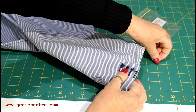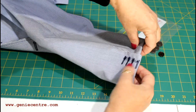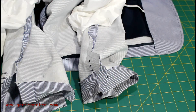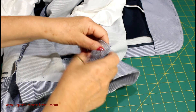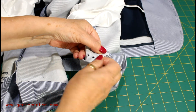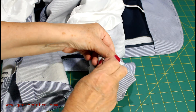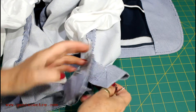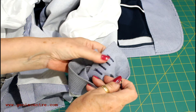Remove the thread that secured the button — I'll talk about that one percent in a minute. I've turned the sleeves inside out and now I'm just going to get rid of the thread that secured the buttons, and then I will unpick the mitered section so that the sleeve drops down and I can start removing the imitation buttonholes.